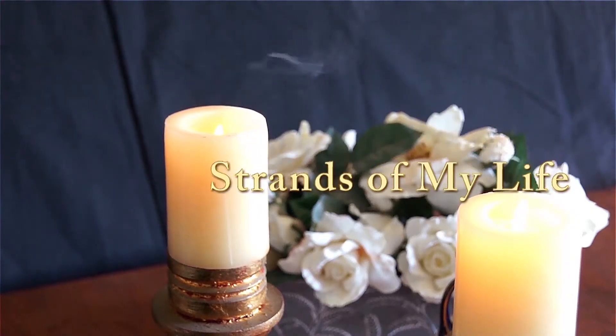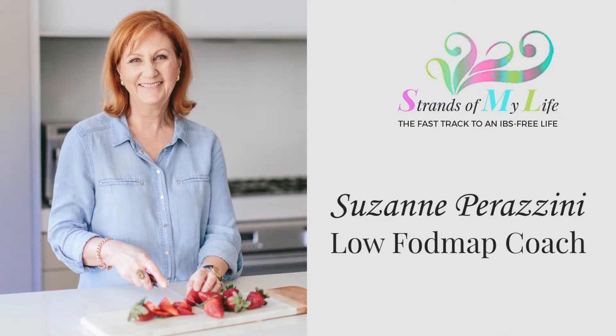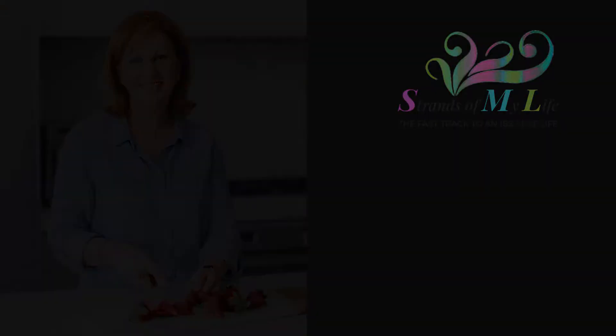Welcome to this video. Today I want to talk a little bit about the lentils and pulses that you can eat on the low FODMAP diet. We can't eat a lot, but for the vegetarians among us it's really important that we can have some of these because they're a great source of protein and fiber.